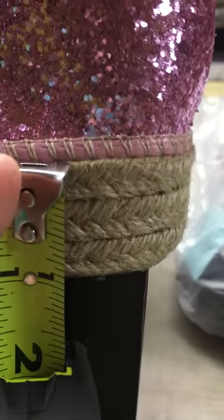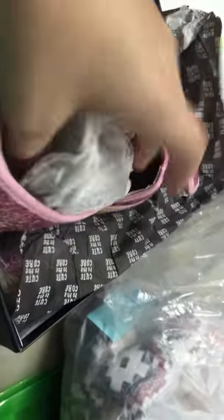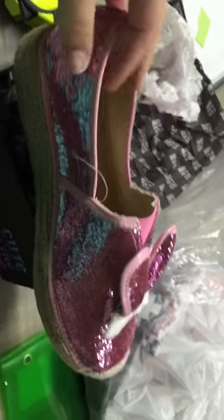Yeah, right at an inch, so not a big bulky shoe — anybody could wear these comfortably. Like I said, they're packaged really, really well so they stay in their shape, and this is just a slip-on loafer.